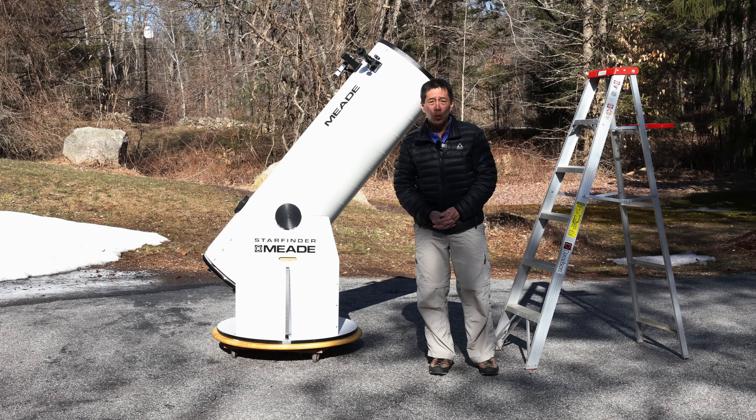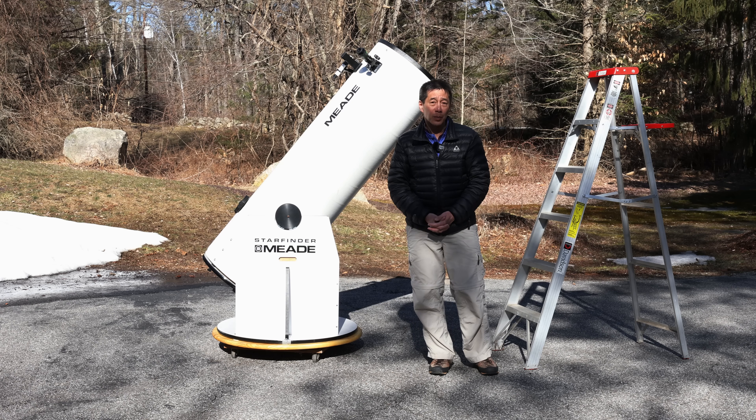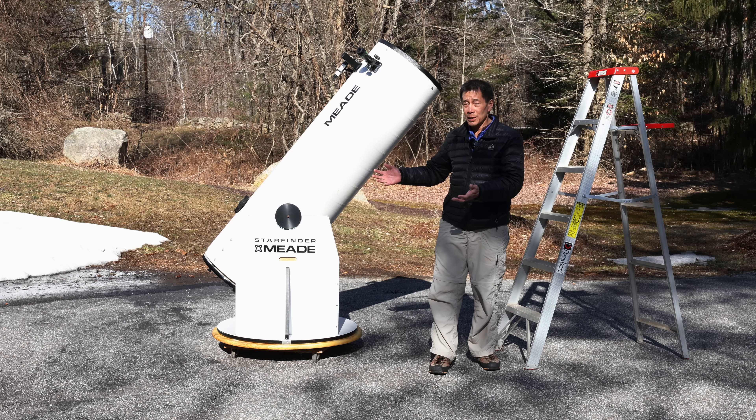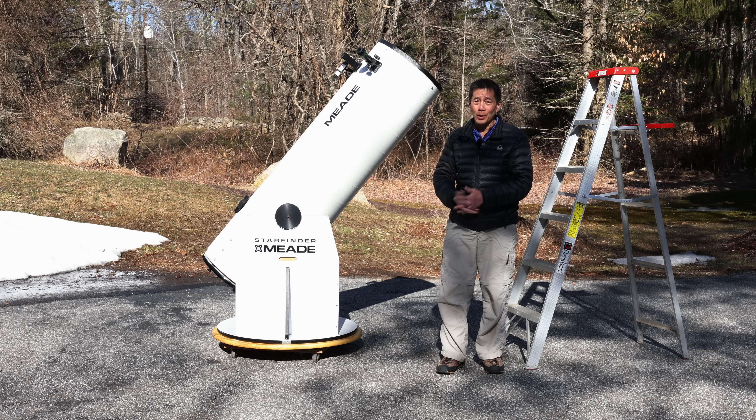That does not stop well-meaning people who are ambitious and looking to take this telescope and upgrade it, change the mechanics, and make it into something useful. The reason they want to do that is because the mirrors in these things were actually pretty good. I've never seen one of these mirrors that were bad. Most of them have been really nice. It's everything around the mirror that's just awful.